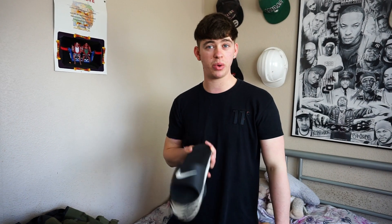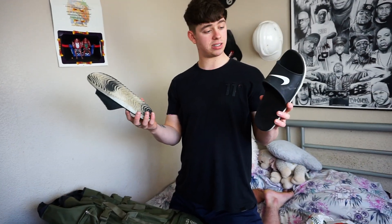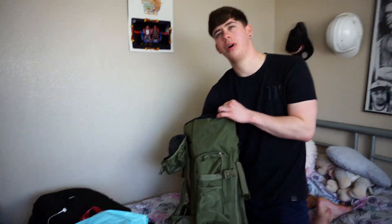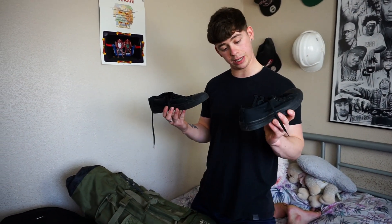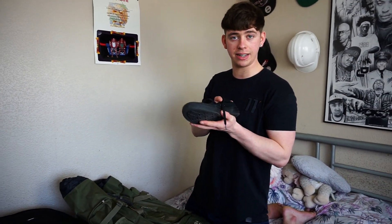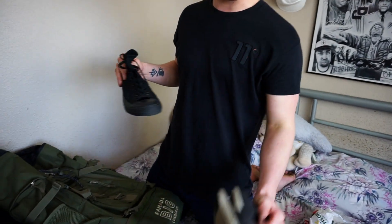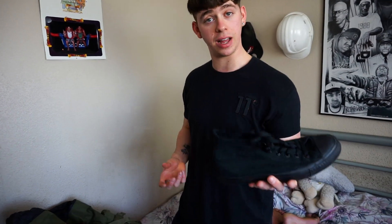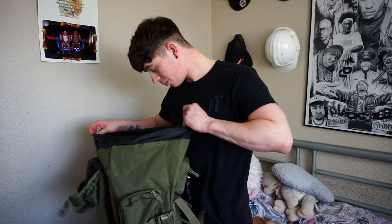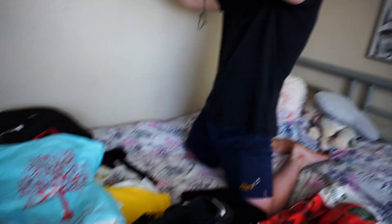Flip-flops — these will become your best friend, you'll wear these 95% of the time. I got these in Vietnam for about two quid, and they've lasted amazingly. I'll probably buy more out there. The second pair of trainers I'm taking will be my Chuck Taylors, more for hikes and stuff like that because they have a bit of ankle support — perfect for going in the jungles. Whereas the flip-flops and my other Nikes are more for long walks. That is literally it — empty now, it's all on the bed.